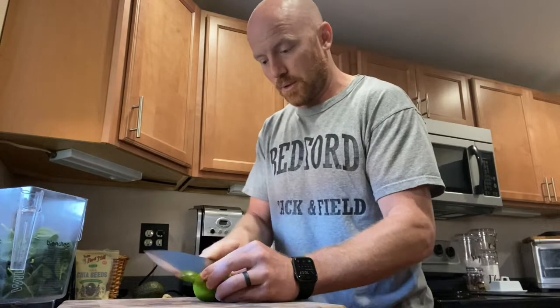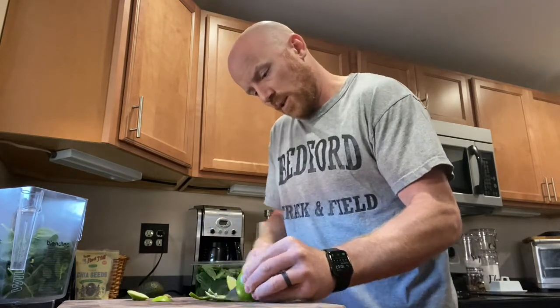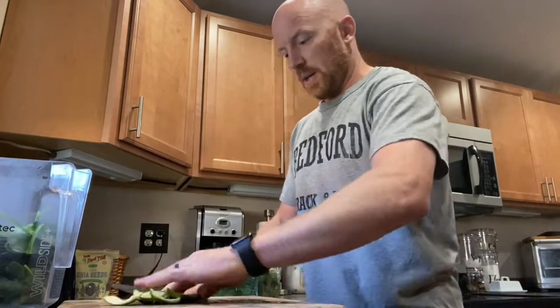For flavor I go with a lime because it has the least amount of sugar. I used to do pineapple or an apple and a lime, but now that I'm used to less sugar I just go with a lime. If this is your first time, I definitely recommend cutting up an apple or some pineapple to make it more sweet. I'm going to do this live — it doesn't take long. I just cut the rind off; it's important to have a sharp knife. Then I throw it in the blender.